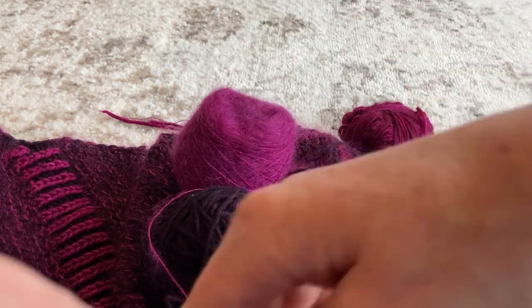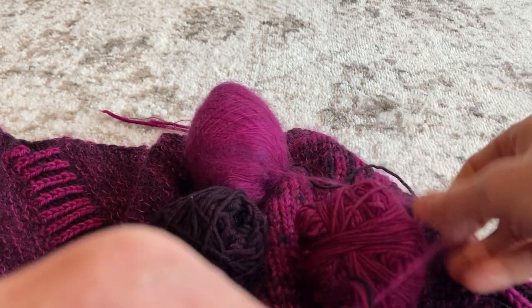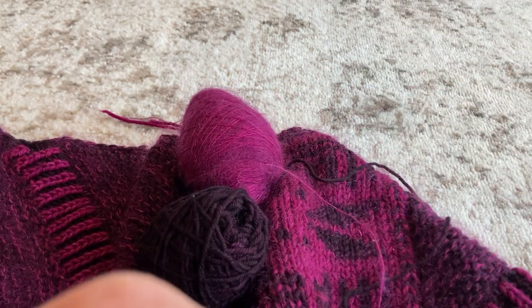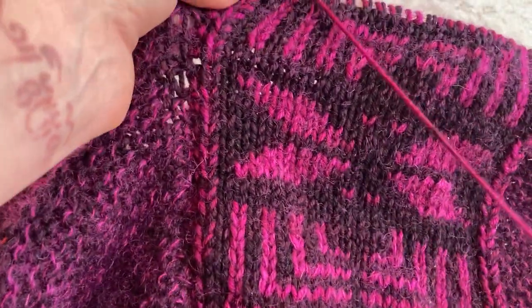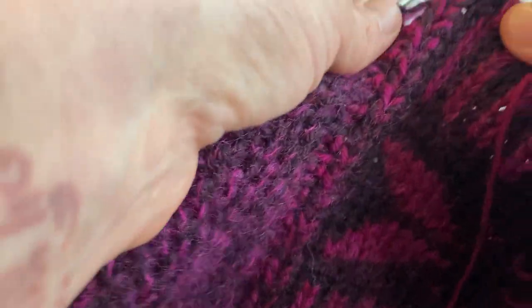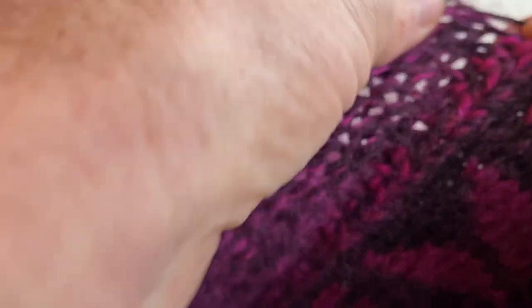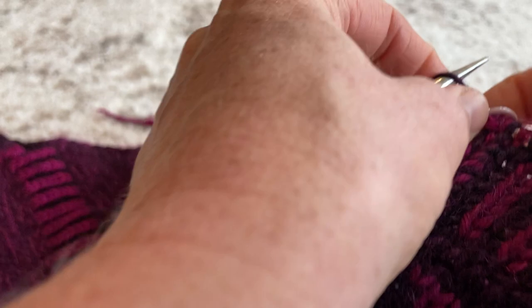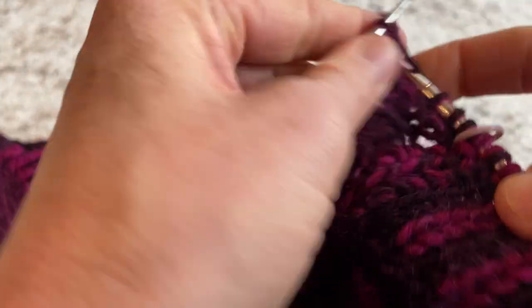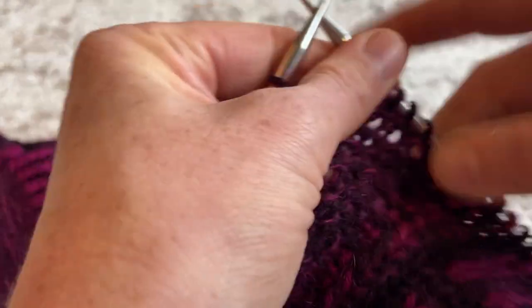I like to take the yarn I was just using in the center panel and move it out of the way — pulling it to the front of my work and placing it in my lap. That way I can continue knitting holding just these two yarns together for my marl. Now I'll do my increase for the shawl shaping and knit away.